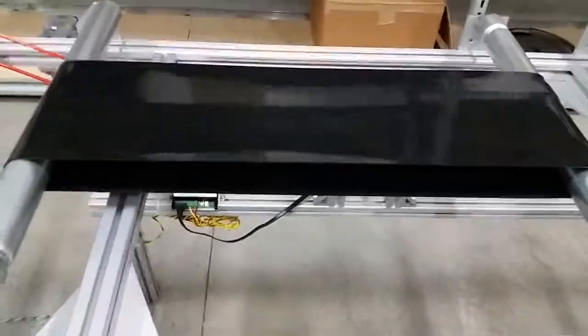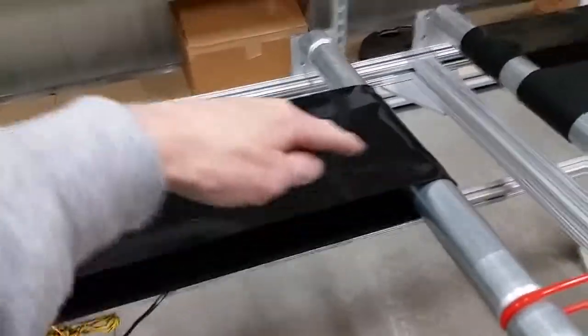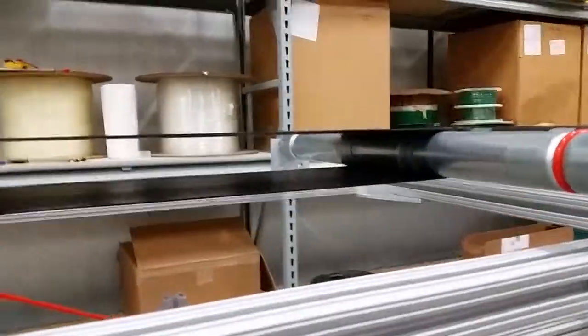Medium wide tracking, medium wide flat belts. Two tracking sleeves, both on one end, each a quarter of the way in from the edge. They're clear here, one inch wide.